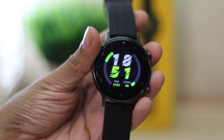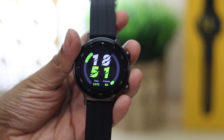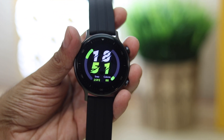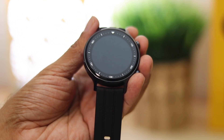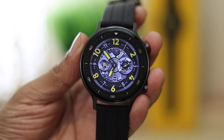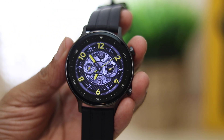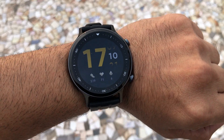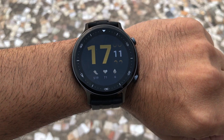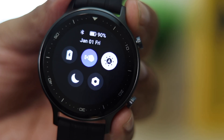Coming to the display — it has a 1.3-inch touch LCD display with a resolution of 360 by 360 pixels. The bezels on the side are fairly slim with minute indicators. The text is crisp and sharp thanks to the 278 PPI. The colors might not be the most vibrant but are still good indoors; outdoors they do feel a little washed out.